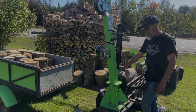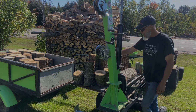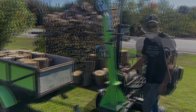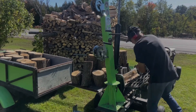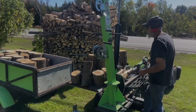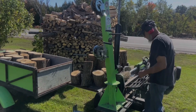Today we're going to split some ash and some elm. Trying to get this woodpile finished. This elm is kind of nasty to split, but we're going to do it.